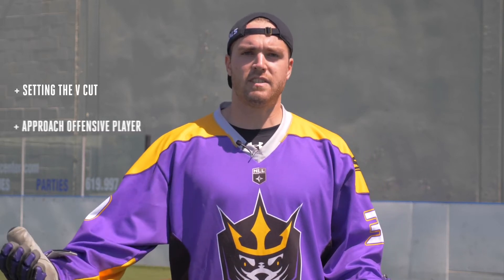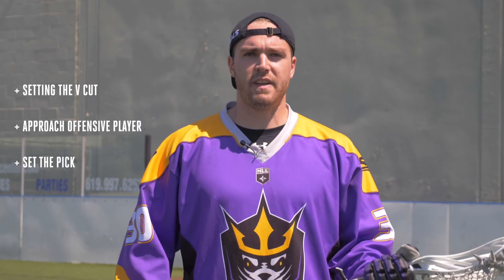Today we learned how to set a proper down pick. We want to start by setting a good V-cut, then run out to our offensive player and set a good pick with our feet still so that they have a great lane to go to the goal and score. Thank you for joining us on another SEALS Skills Academy.